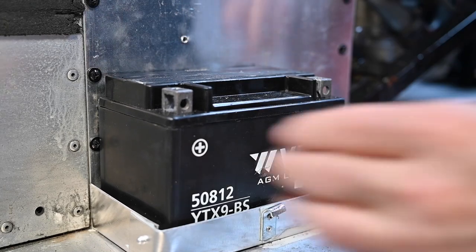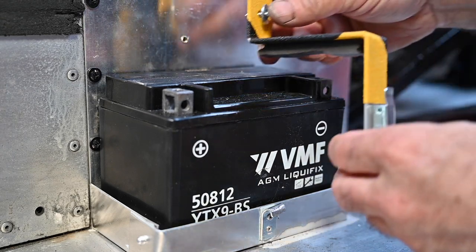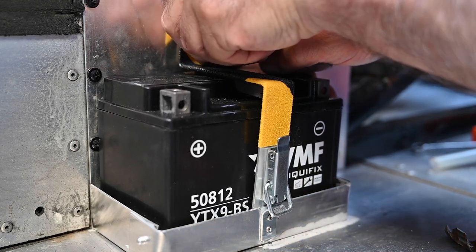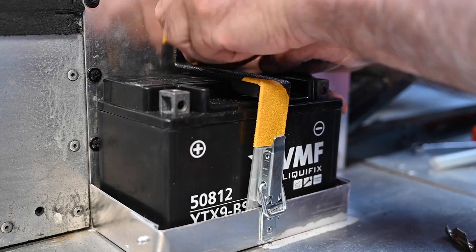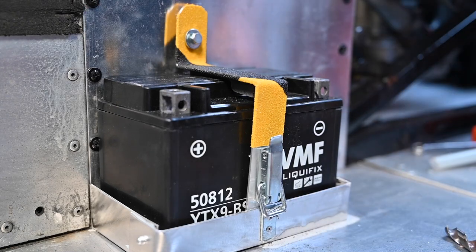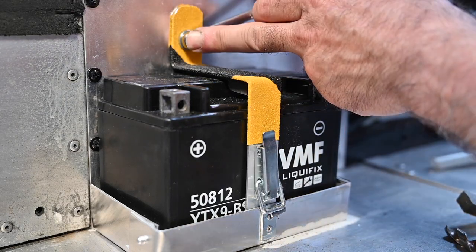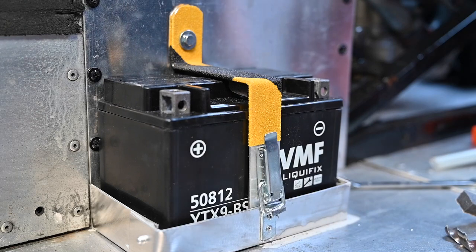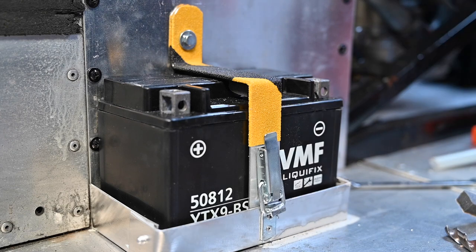The battery fits easily, it doesn't rattle at all. I place the bracket around it and bolt it down at the top. Now the battery is firm. I still need to connect the cables, but I'm not going to do that right now because I have something else to do first.